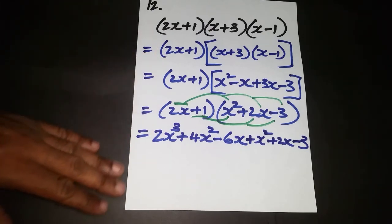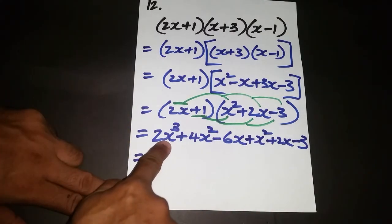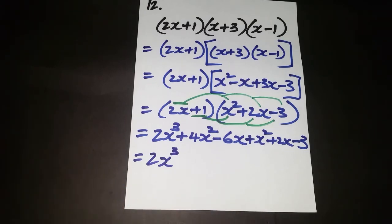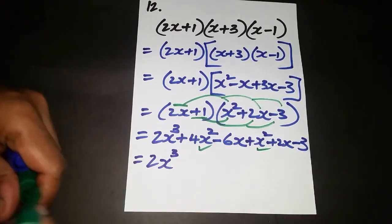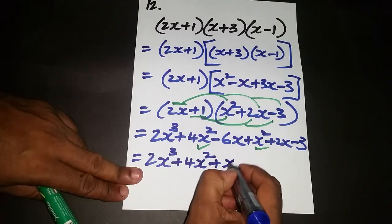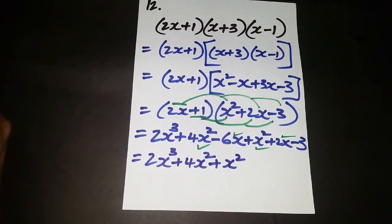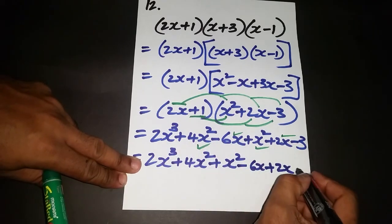There are six terms present. No other cubic term, so 2x cubed stays. For x squared terms: 4x squared and x squared go together. For the x terms: negative 6x and positive 2x are similar so they group together, giving negative 6x plus 2x. And negative 3 remains.